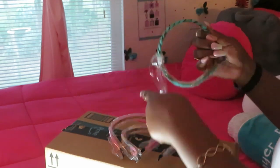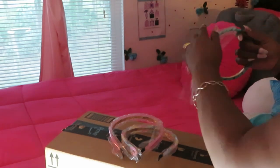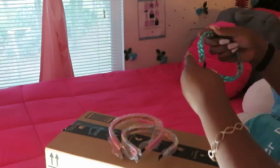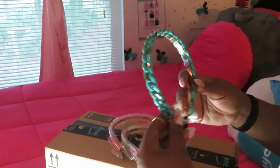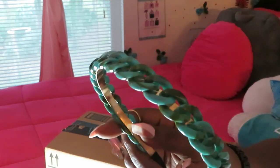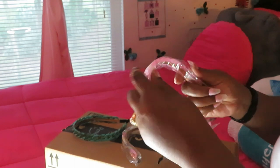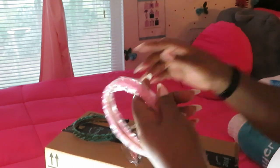These are some cute little headbands I ordered — quite a bit of them. This is just a pack of three. Look at that — it's a beautiful aqua with a little black mixed in there too. Isn't that pretty, y'all?